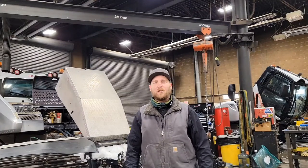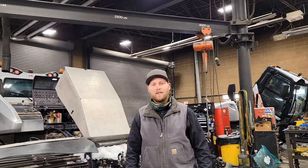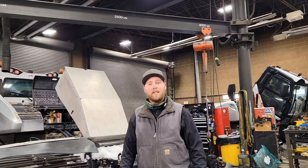Hey everyone! On this episode of How to Fix a Snowcat, we're going to show you how to tow a snowcat. This one right here, as a matter of fact. It's back in the shop now, but I'm going to show you the process it took to get it home in the deep snow.